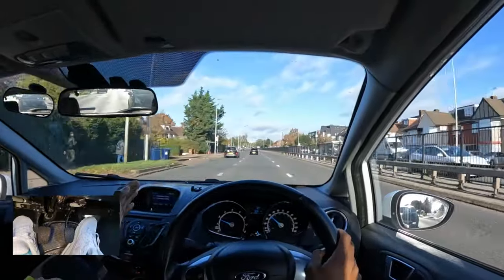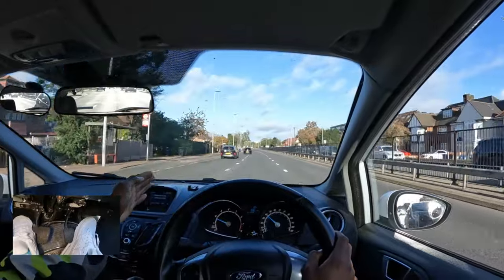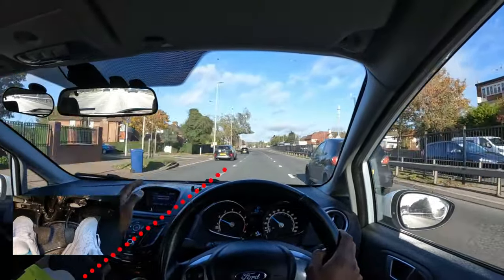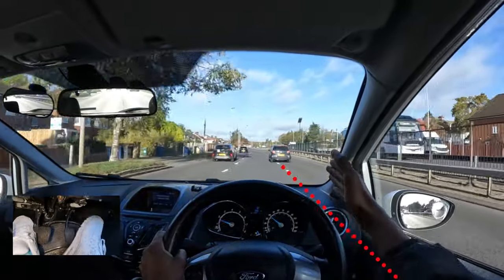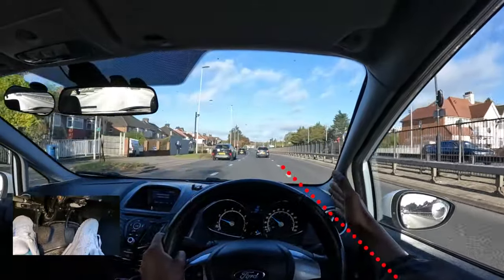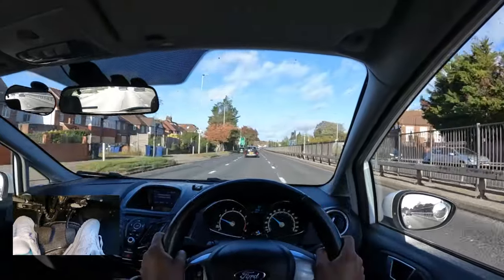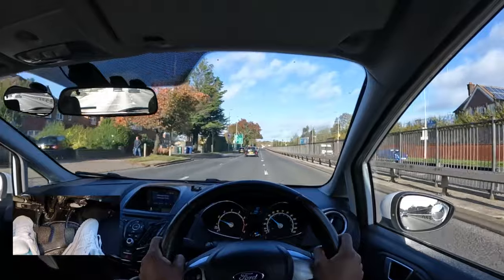This reference point works in the middle lane too. To stay in the centre of this lane I use both lines — the left line is in the centre of my dashboard so I'm not too far left, and the right line is in the corner of my windscreen so I'm not too far right.